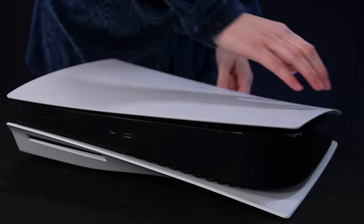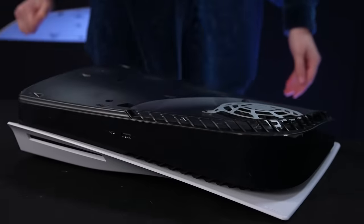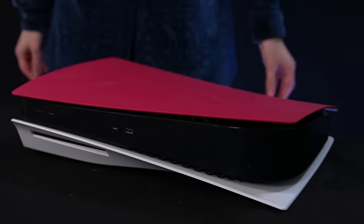Step 4. Grip the bottom left corner of the cover and remove it by slightly pulling up and to your right. The cover lifts away. Step 5. Attach the new top cover by sliding it on from right to left. You'll hear a click when the cover is secured.